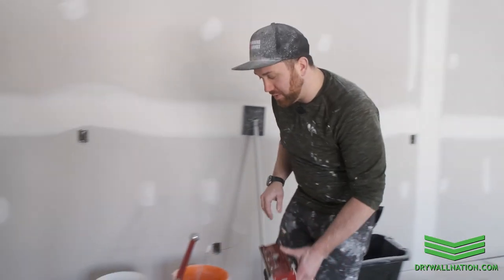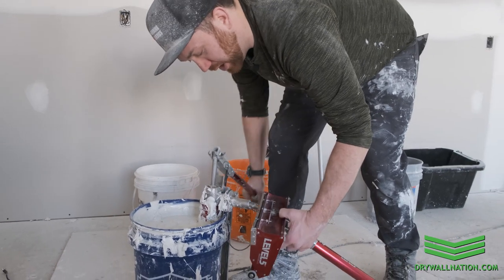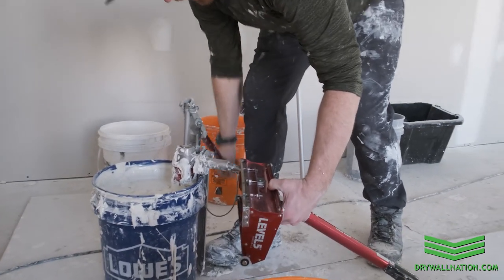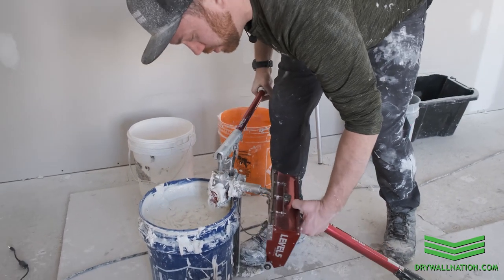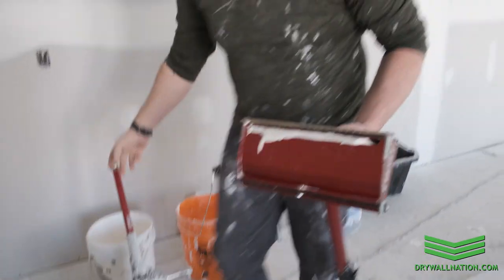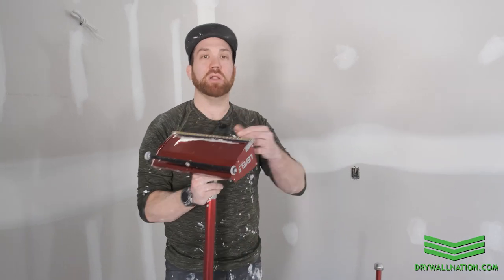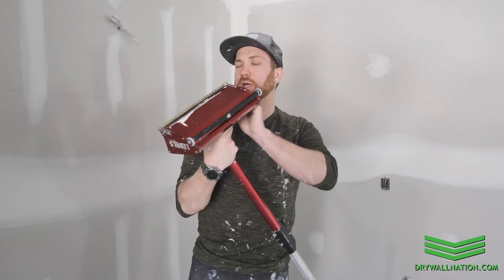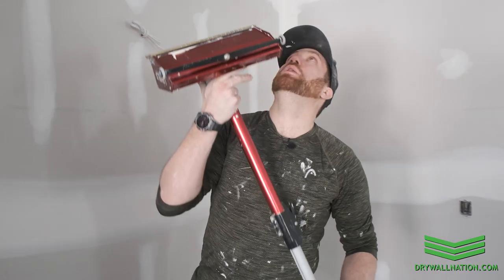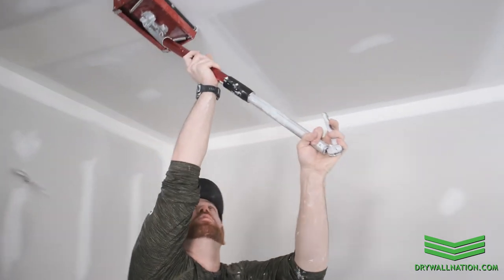Alright, so let's get started. We're going to fill up our flat box and mud consistency really comes down to personal preference. I like to have my mud a little thicker on my first pass on my fill coat with the 10 inch box and then I go a little thinner on my 12 inch because we're going to be applying a really tight final skim. So I just set my box on the back to two and we're going to see what that looks like and if we need to adjust we'll do so.